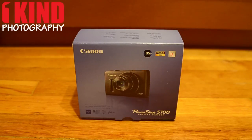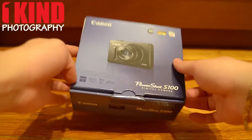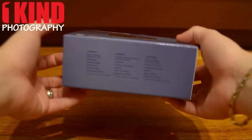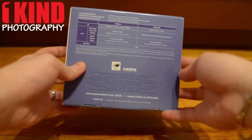This is an unboxing video for the new Canon PowerShot S100 digital camera. Here's the front of the box, the side, and the back.